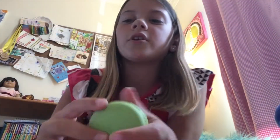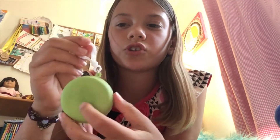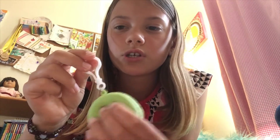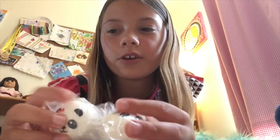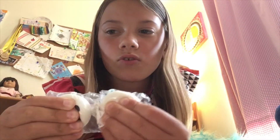Next up is this macaroon — you can get it at Walgreens. There's a bunch of Walgreens squishy keychains and this one's super slow rising and squishy, even though it's pretty thin. You can put this on your backpack.